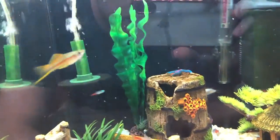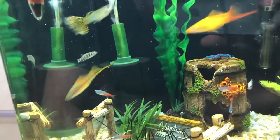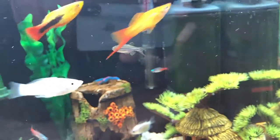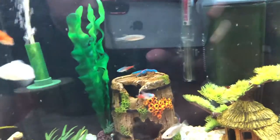The last fish — most likely to go in the tank. He's a bit nervous at the moment, but he will be fine.